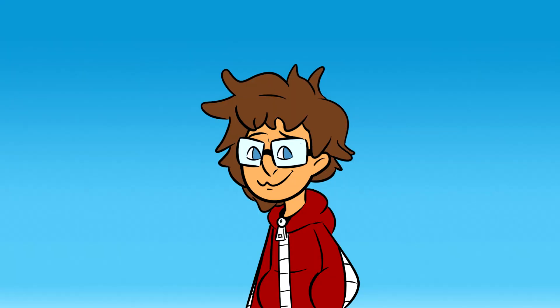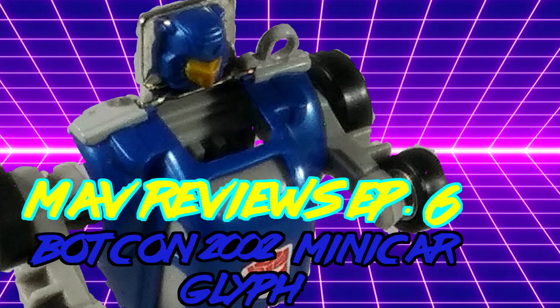Hey folks, Mav here, and I'm back with another review. Today's review is on the BotCon 2002 exclusive mini Card Glyph, which is a repaint of the Fun4All Bumblebee keychain, which is a slight retool of G1 Bumblebee.